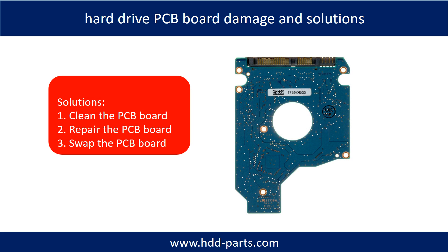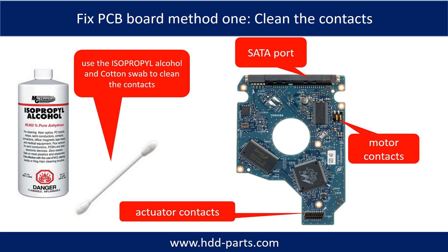Hard drive PCB board damage and solutions. Solution one: clean the PCB board. Solution two: repair the PCB board. Solution three: swap the PCB board. Method one is to clean the contacts. Cleaning the contacts on both the PCB board and the hard drive can fix problems caused by poor connection between the PCB board and the hard drive.